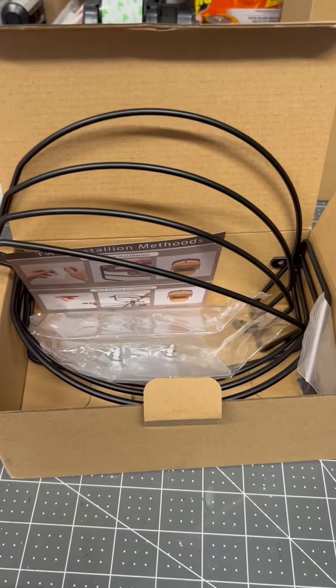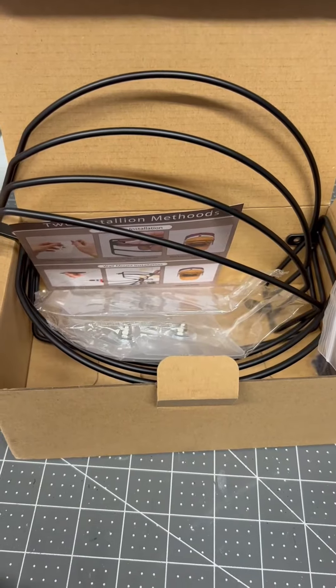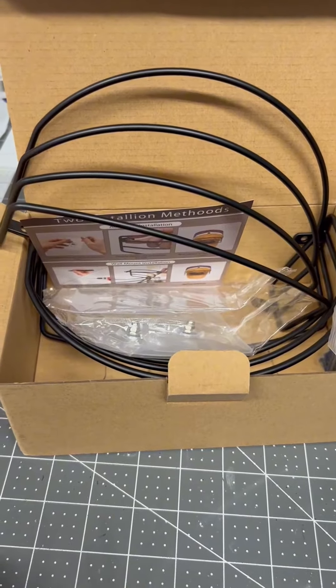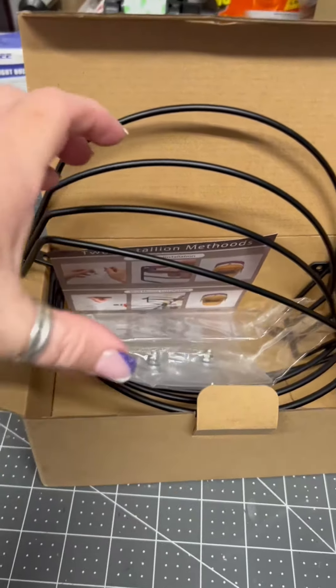Hey you guys, it's Shelly. I hope you're doing great. I got these hat racks that go on the wall. I was actually asked by the company to get them for free in exchange for my honest and unbiased review. And guys, here we go.